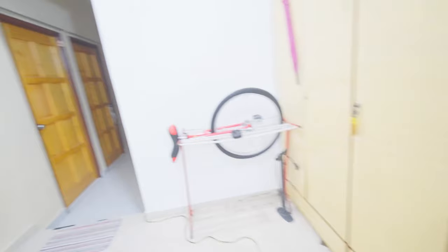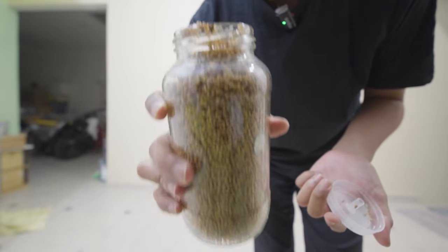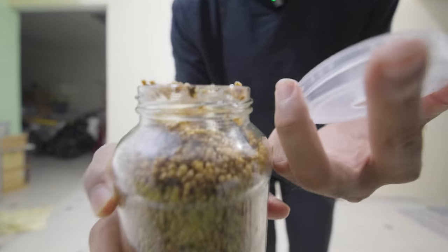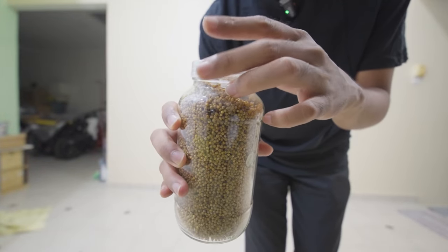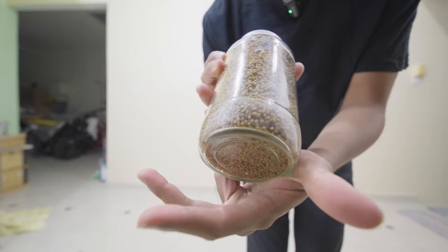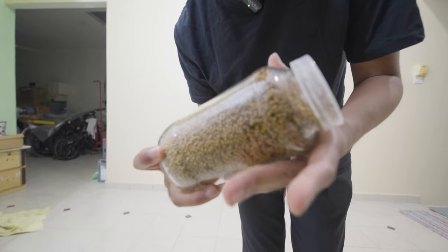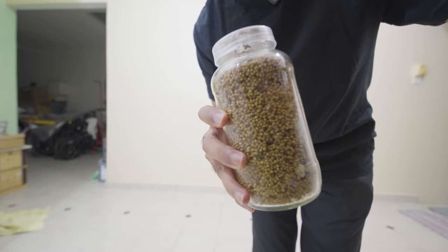Let's do a smell test. It smells alcoholic — there's a lot of yeast in there. Yeah, it died because of yeast contamination. Interesting. That's all everyone — I hope you learned something.